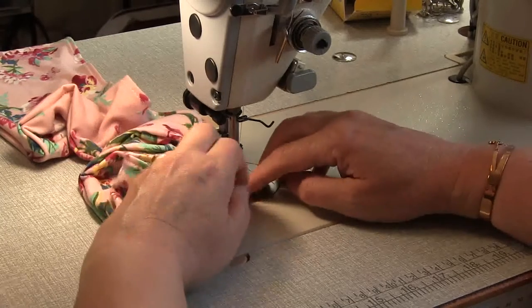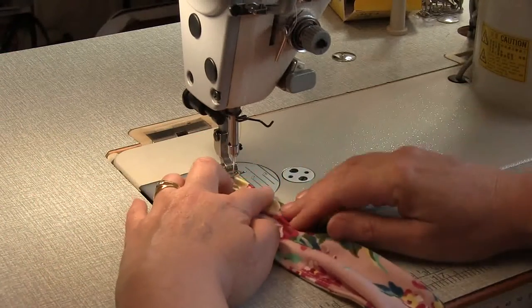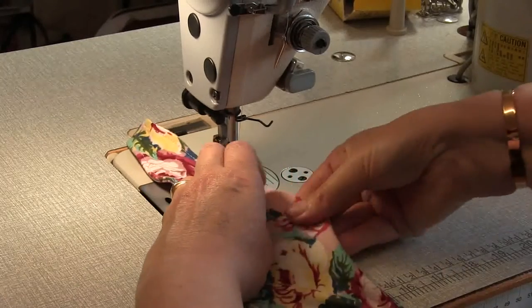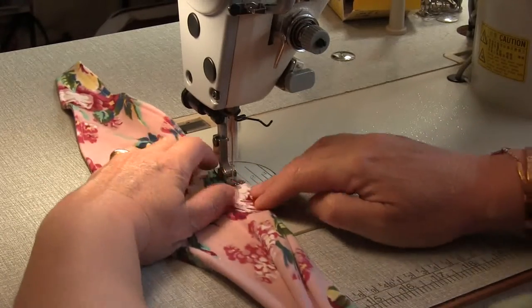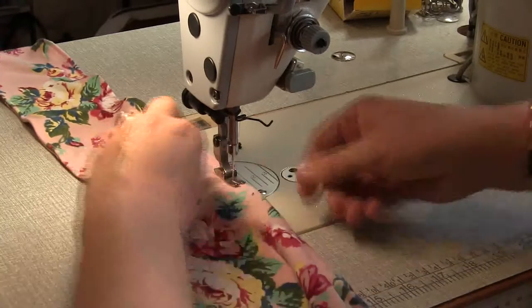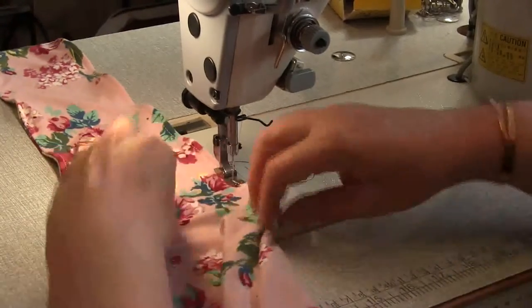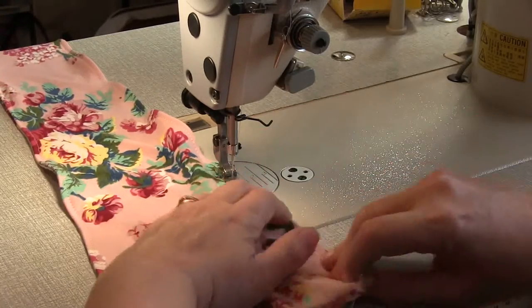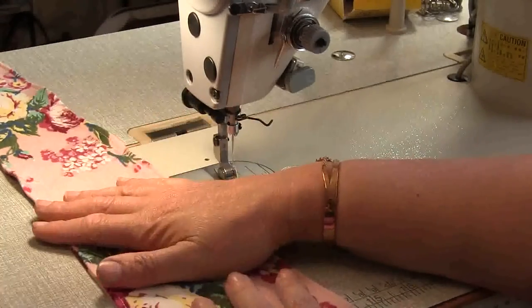Stop just before you get to the end, turn and pivot, stop and turn and pivot, and then sew back. It's a good idea to press that and go ahead and repeat for the other tie.